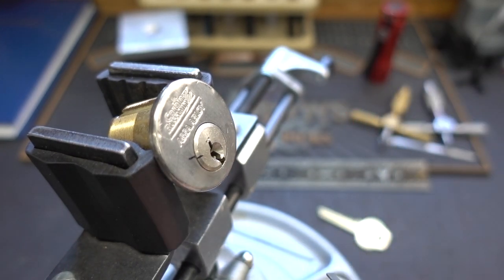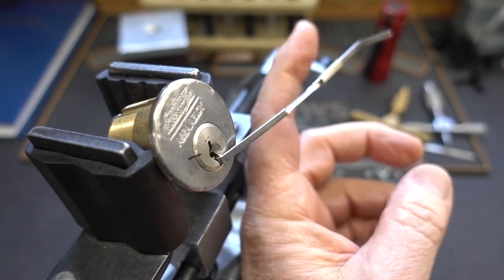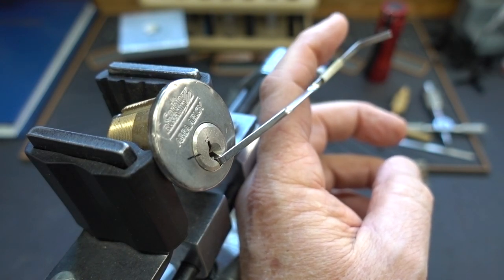So let's find a good width here. I'm going to try the medium one and see if that works. That'll work. I'm going to reach around like this with my finger to tension, so you get an idea of how much tension I'm putting on this thing.